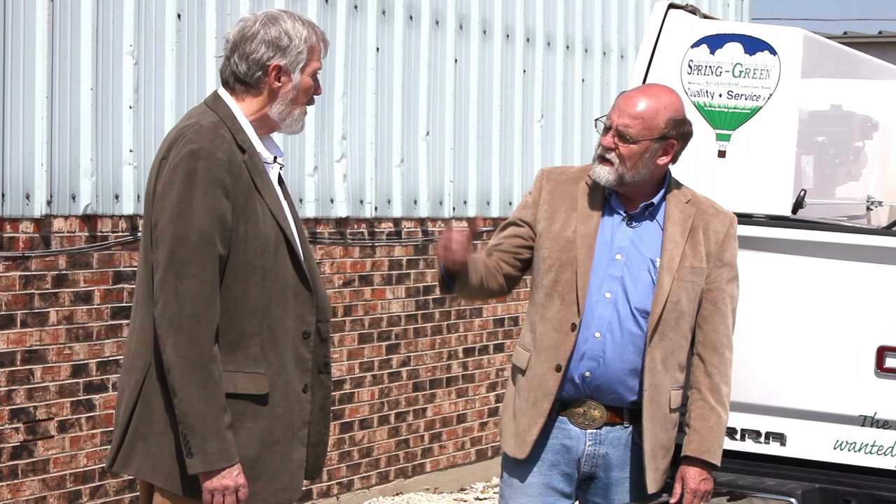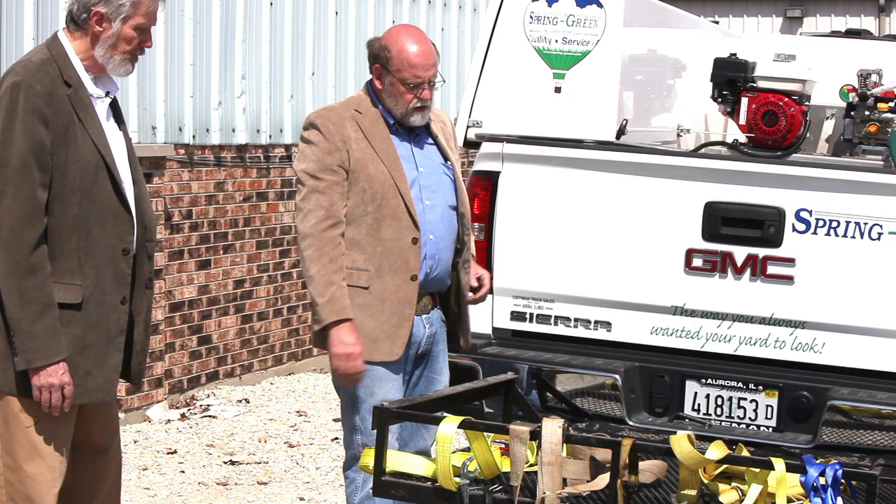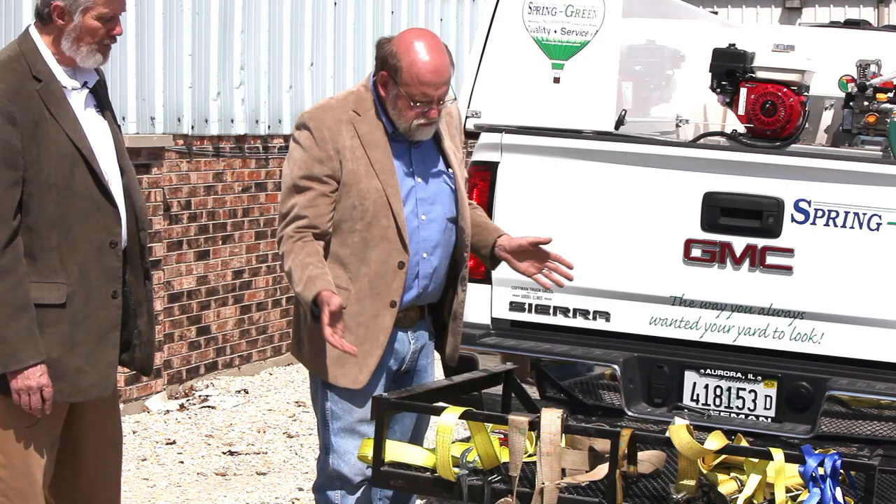If somebody's helping you and this is going to be in my truck, I want to make sure that I check for that pin, because if not, it's going to come out. So in a minute, we're going to drive this sprayer spreader up on this rack here.